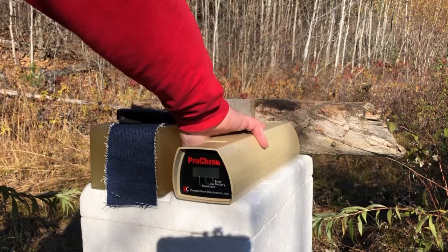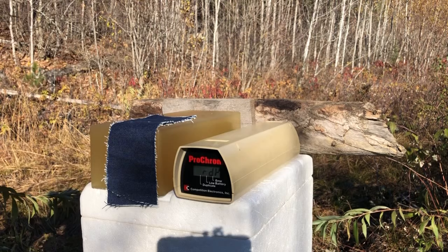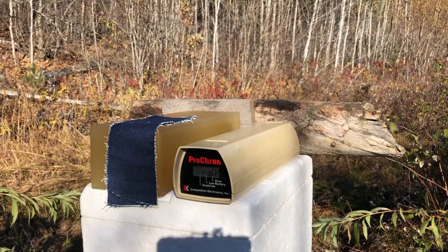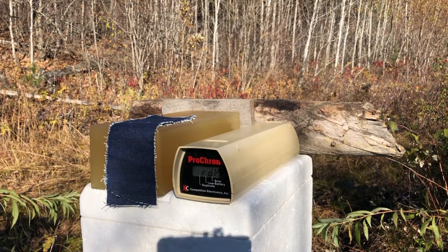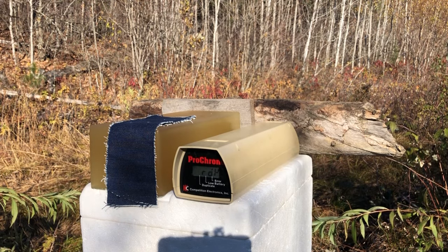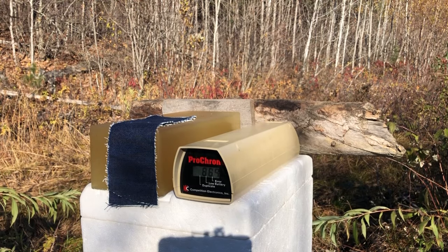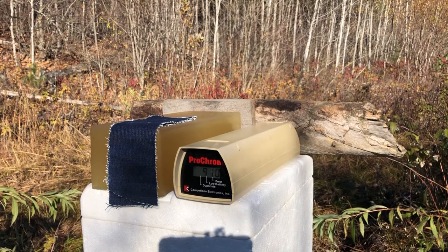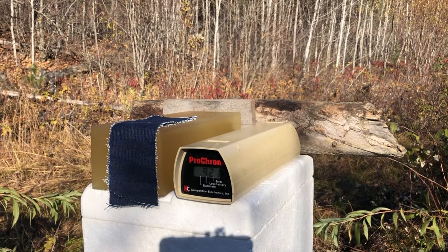Switch on the aging Pro Chrono with a brand new battery, and let's throw five of them across the top and see what we get — shooting from just four feet away. 889, 903, 910, 913, 921.